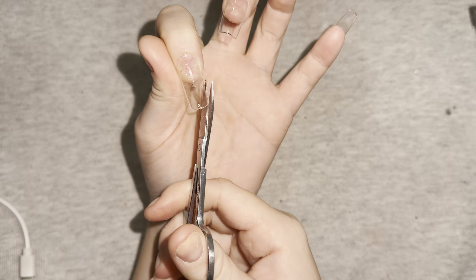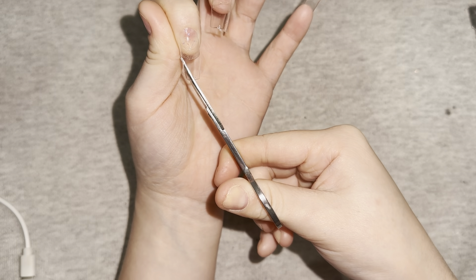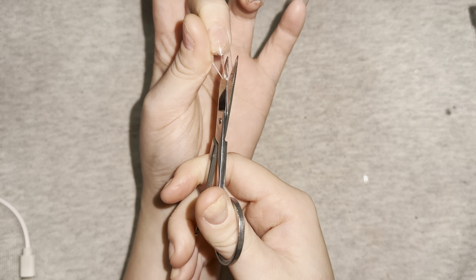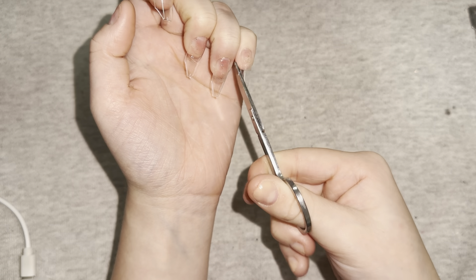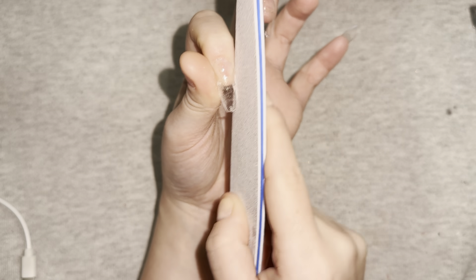After flash curing all the nails, I cured for 60 seconds. Now I'm going to be trimming the sides of the nails to help with reshaping and filing, because I'm going for an almond shape. Now I'm going in with my nail file and reshaping the sides.